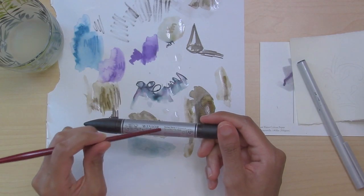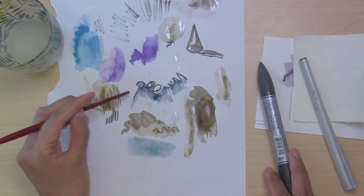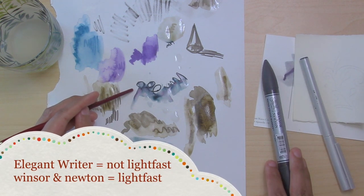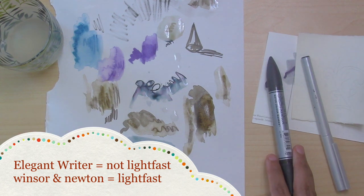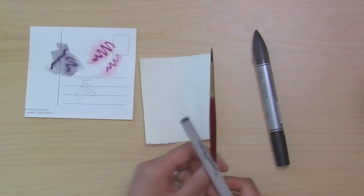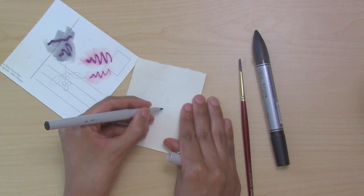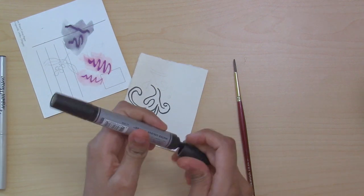The Winsor & Newton watercolor marker is Permanence A, meaning it's lightfast, whereas the Elegant Rider is not lightfast — so it will not last forever and you won't be able to do an archival piece with it. That is the key difference. This was just drawing paper; now I'm going to try it on BFK Reeves just for kicks. It shows up more on this paper.